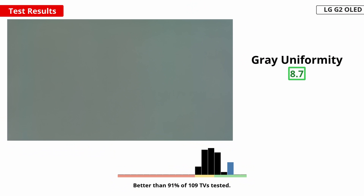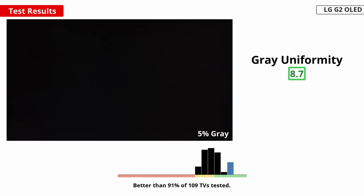An overall uniform screen brightness and color is important when watching sports or playing video games, to avoid the appearance of clouding known as dirty screen effect. The LG G2 has excellent overall uniformity, but there are some issues with it. There's a bit of vignetting towards the corners and there's a pink tint on the left side of the screen. This seems to be a common issue with LG's new OLED panels, so it's not a defect unique to our unit. There aren't any issues with a grid-like pattern that some people saw in past OLEDs, and there's no venetian blind effect either. There are some very faint vertical lines visible in near-dark images, which is typical of OLEDs, but you only notice them if you really look for it.